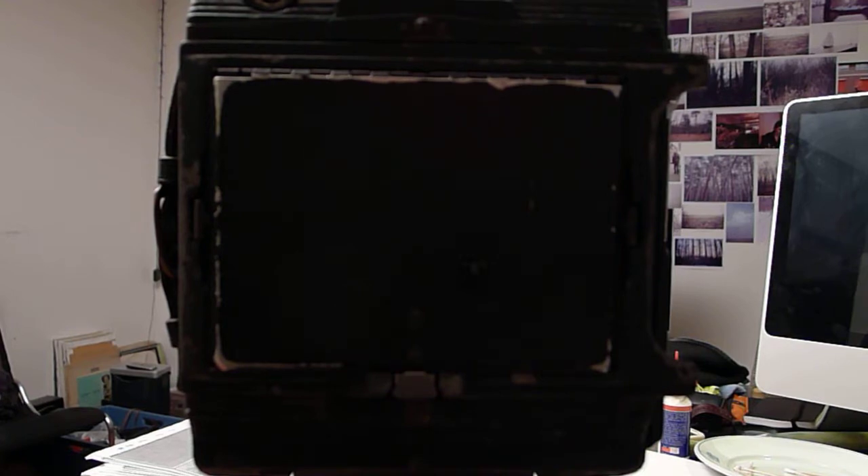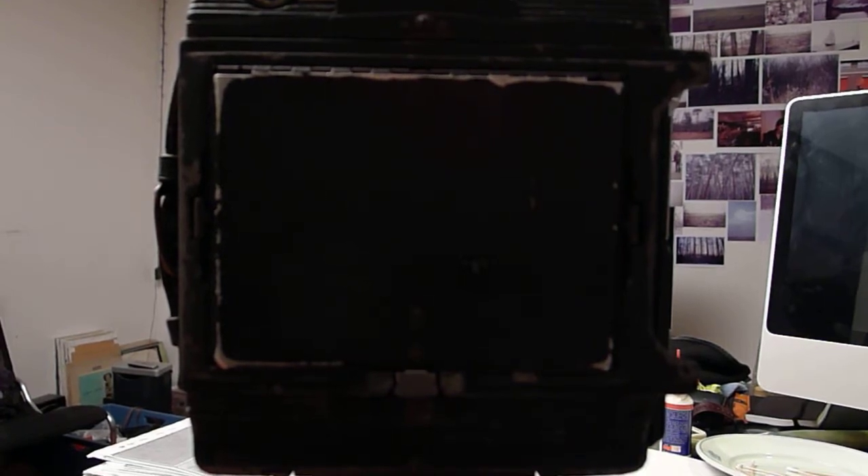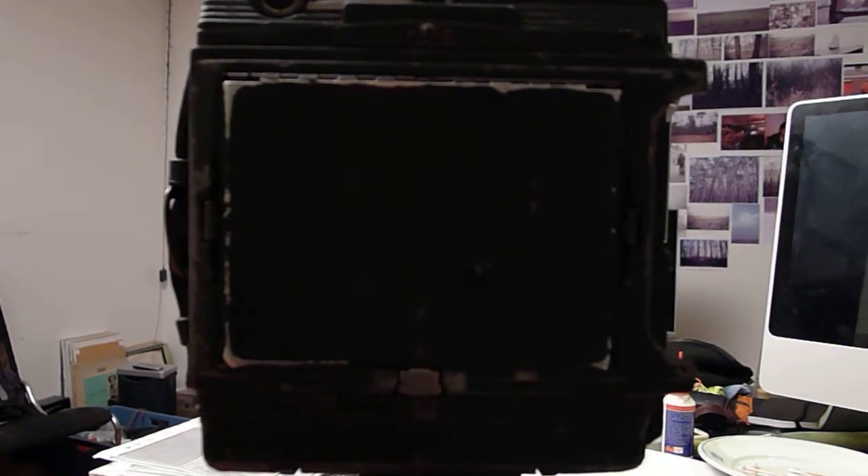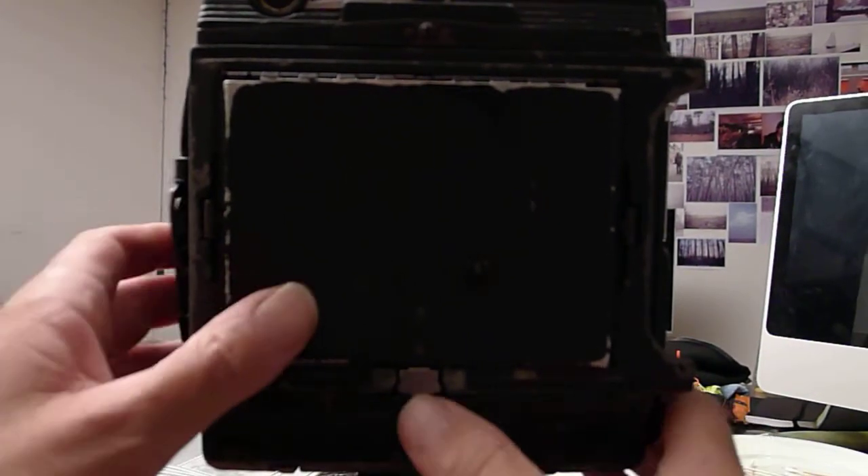Now you're looking at the back side of this camera. I'm going to open it up so you can have a look at the ground glass. You can see it's even focused. Ground glass focusing isn't the quickest thing to do but it's the nicest. You can really see what you will get on your picture.